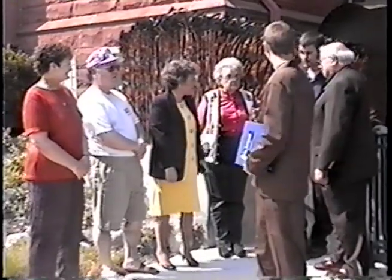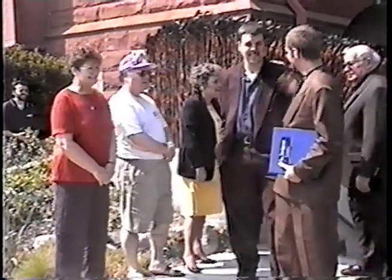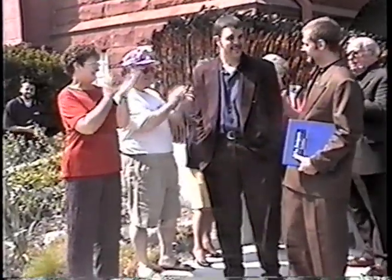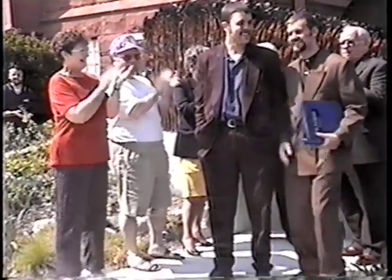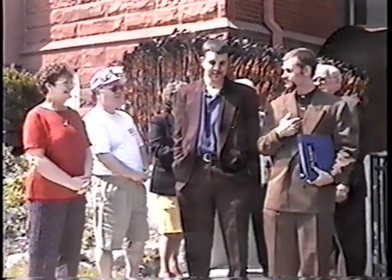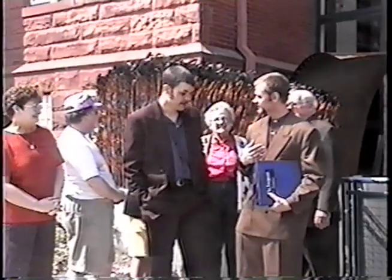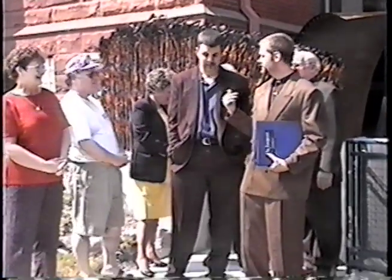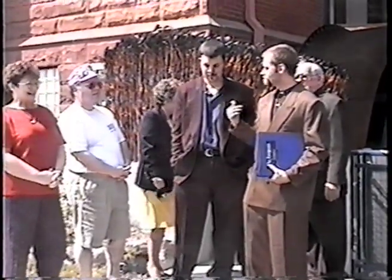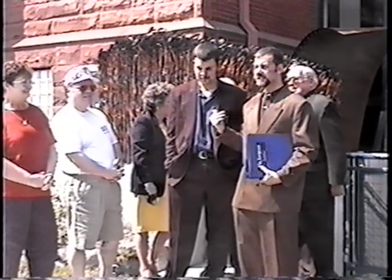Yeah, we should probably recognize ourselves too. I think I designed it, and Andy engineered it, and together we produced it with the help of Frenchy. Where's Etienne? We've got to get Etienne up here.